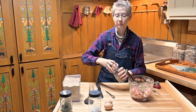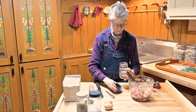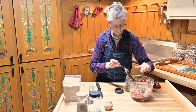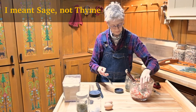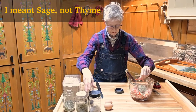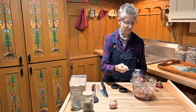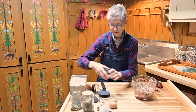I put in two tablespoons of thyme — I didn't grind my thyme up this time. It will soften while cooking in the fatty liquid of the pork. Actually, about three tablespoons of not-too-compressed thyme because it's rather light and fluffy. And then just one teaspoon of salt — that's enough.